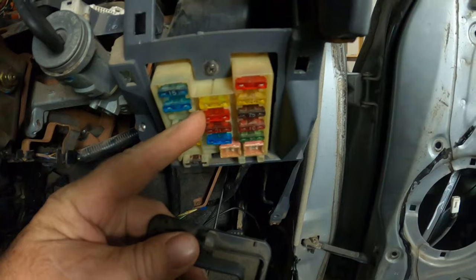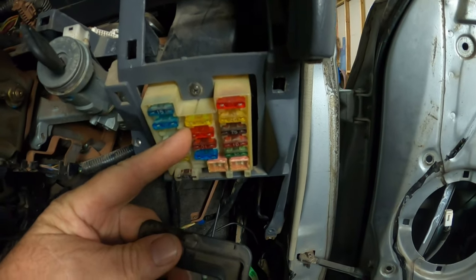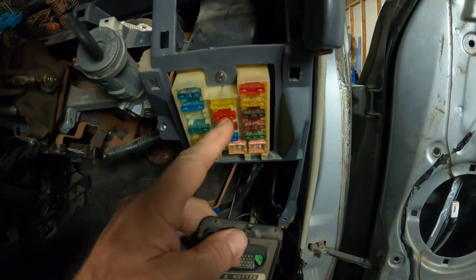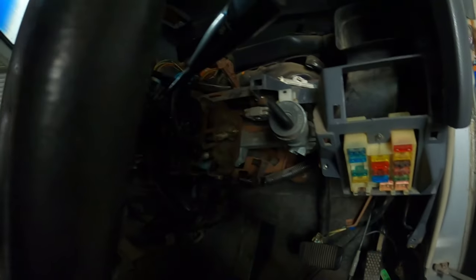I've pretty much identified that the fault is going to be in this large loom behind the dash. This red one is the gauge 10 amp fuse — I should just have power on that but I'm getting an intermittent ground to it. The next step is to pull the whole dash out and pull that whole loom out. That's definitely not something I bargained on doing, and there are so many wires in that loom that it's just going to be a nightmare to try and identify it.